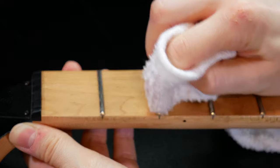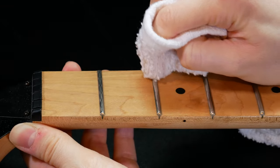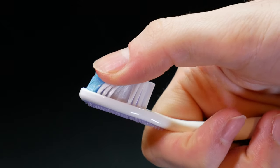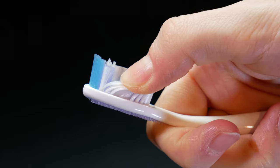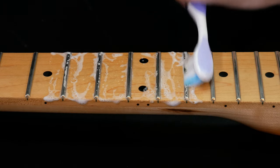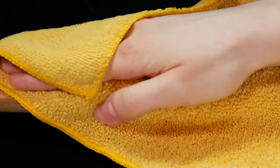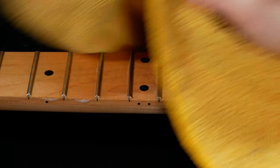After you've removed the grime, use a damp cloth to clean the fretboard or a very soft toothbrush with soapy water. I like to use a toothbrush — I make sure to get the softest one I can find and I use it to gently clean the fretboard divisions with just a little bit of soap and water.